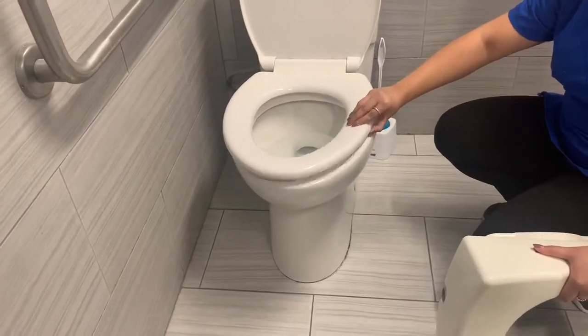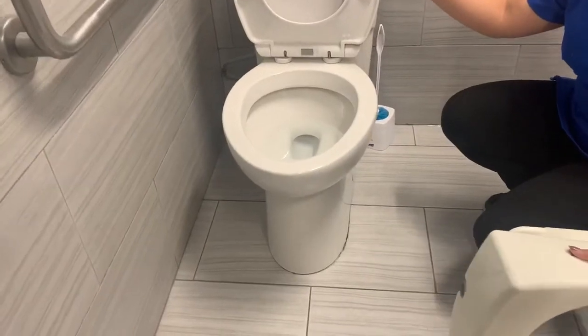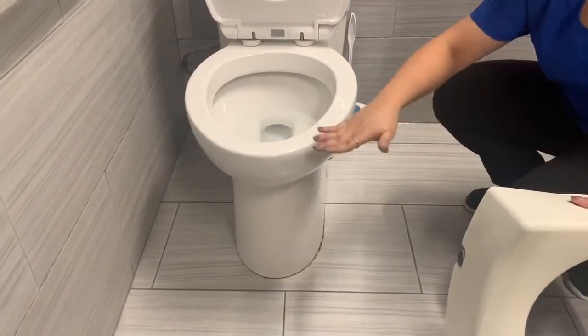First of all, you would want to lift up the toilet seat. Then you would want to take a measurement from the floor to the top of the toilet bowl.